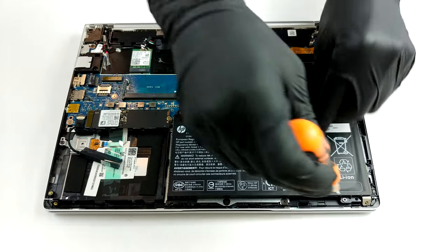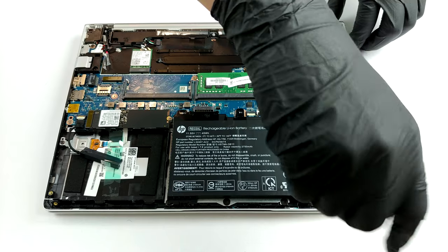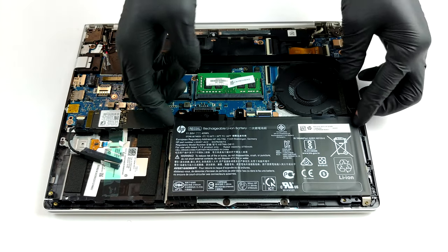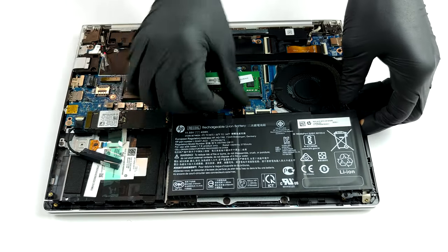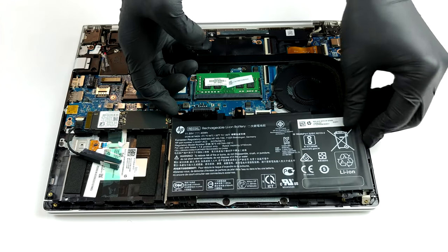When it comes to upgradability, you can see that this laptop has a lot to offer. Even though we are talking about a 13-inch notebook, you can put up to 32GB of DDR4 memory in dual-channel mode. Additionally, there is an M.2 slot for NVMe drives, and you can also put a 2.5-inch SATA storage drive.